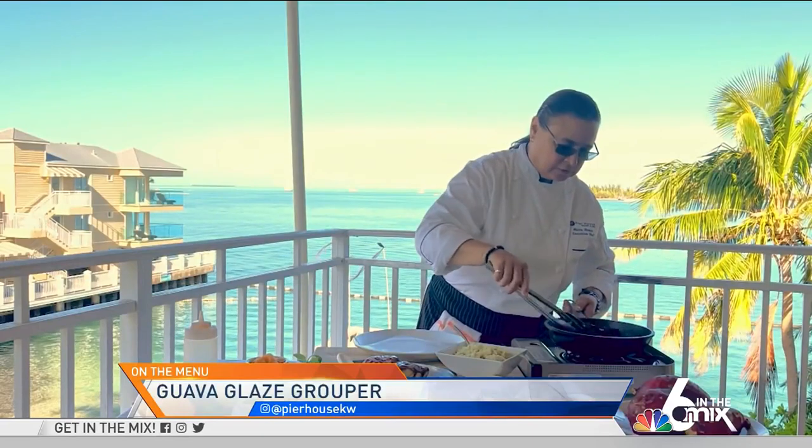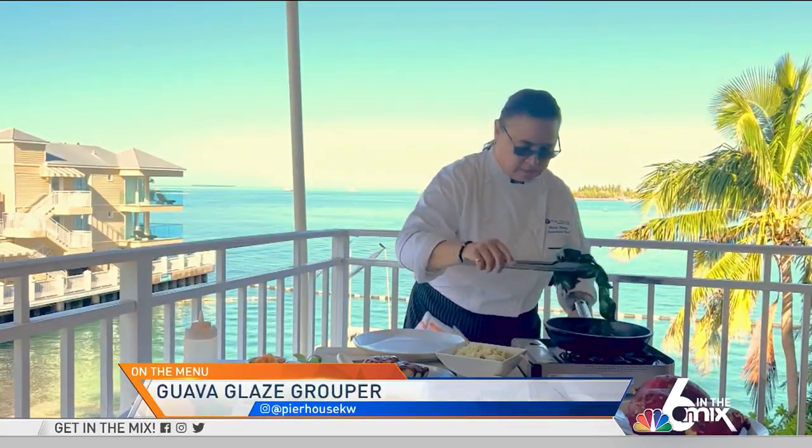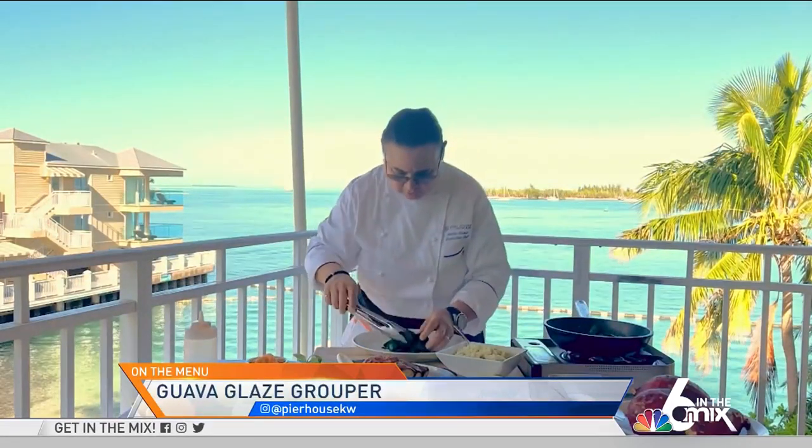Sautéed some collard greens — you don't really want to sauté them too long. And you can plate up a little bit of sautéed collard greens in the center.